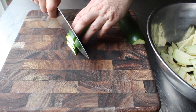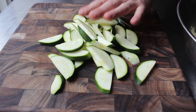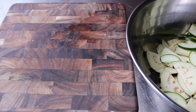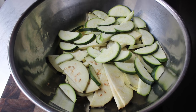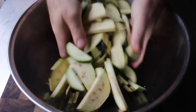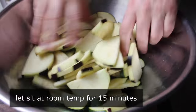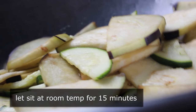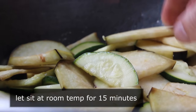We'll slice the zucchini at a little bit of an angle to make those pieces a little longer. Once our veggies are prepped, we need to toss them with a couple tablespoons of kosher salt. This is probably the most important step, because tossing these vegetables with the salt is going to draw out moisture, which will do three things: it's going to improve the texture, concentrate the flavor, and remove some of the bitterness. We'll toss those very thoroughly and then let them sit out at room temperature for 15 minutes. As they sit, they're going to soften up and get very damp — they're actually going to look like they're sweating, which is exactly what we want.